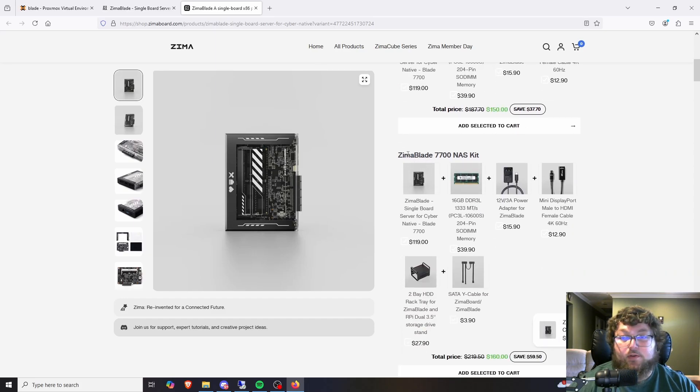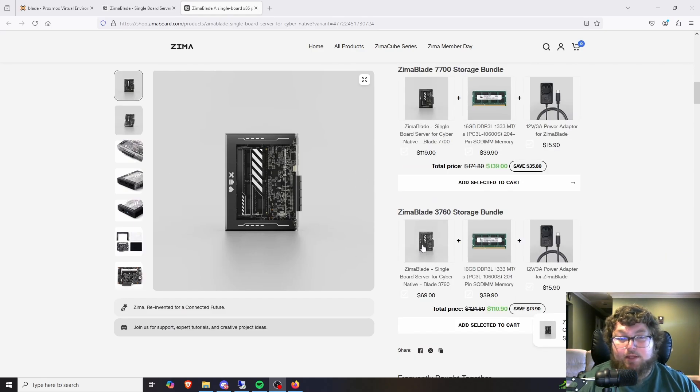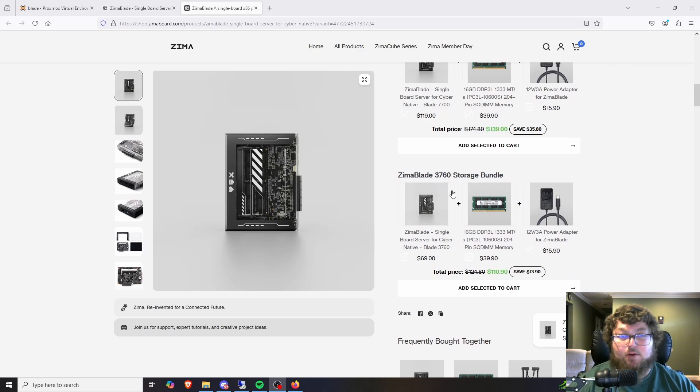The NAS kit, which is what I worked with in this video, is $160 on sale at the time of recording. I think this is a really good deal. You could go get mini PCs or buy stuff off eBay, but you're not going to hit this form factor for what it offers. That's what I really like about the ZimaBlade — just like the ZimaBoard — for its size and what it can offer, it hits the price point perfectly. I can't beat this price point for this form factor on any of my mini PCs.